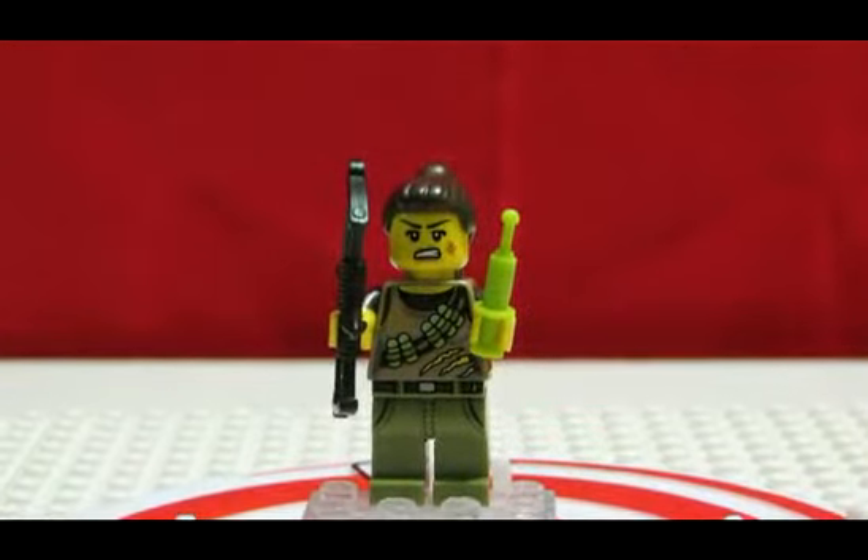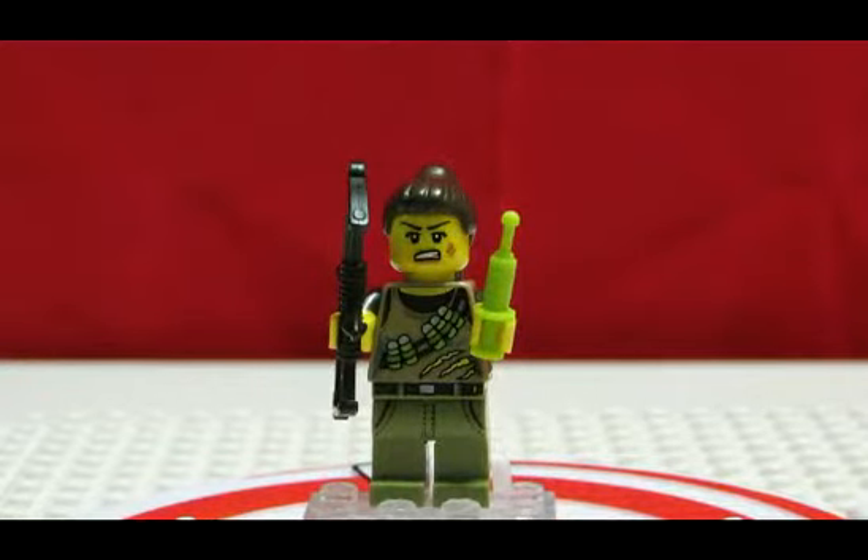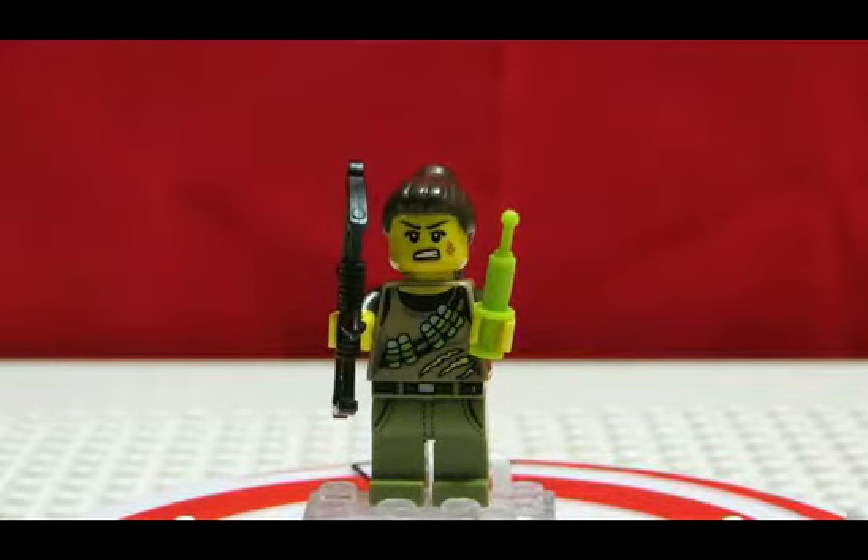There we go. So that is the Dino Hunter. She has this bandolier across her chest with different capsules of things — maybe ammo, or whatever you want can be in there. Maybe medication, poison, medicine for the dinosaurs, or for her.